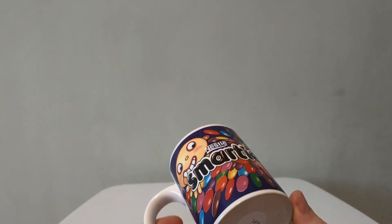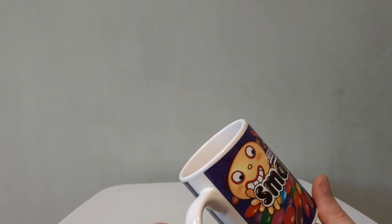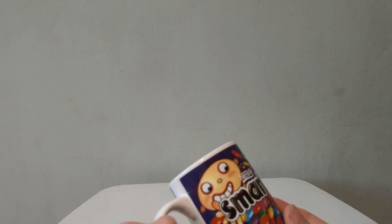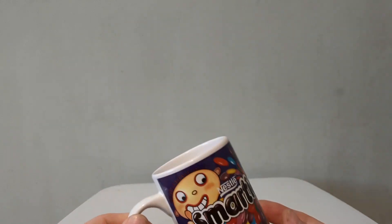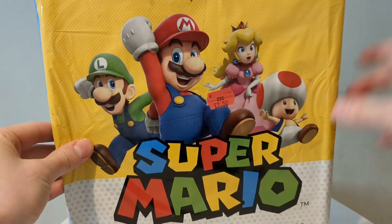I'm actually going to resell this one. I've looked on eBay and they tend to go for around the five to eight pound mark, so I'll make a little bit of money on that. Postage isn't too much on something like that either. That's the first item — a nice little Smarties vintage mug. I'm going to put it to the side because I don't want to smash it before I sell it.